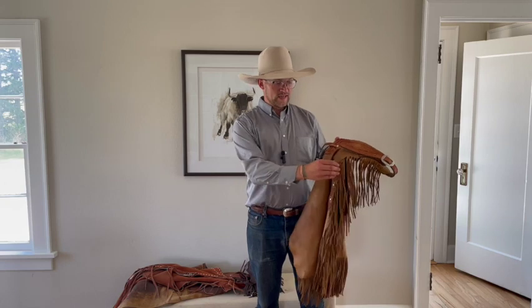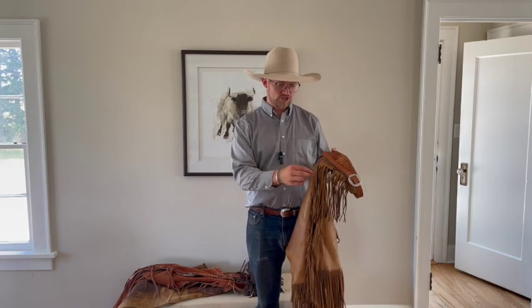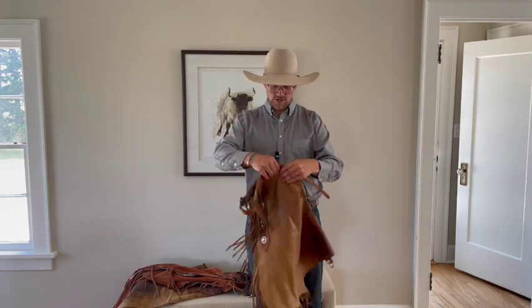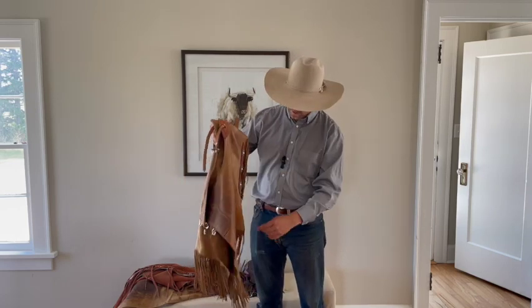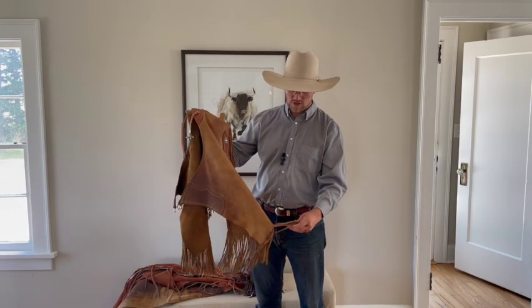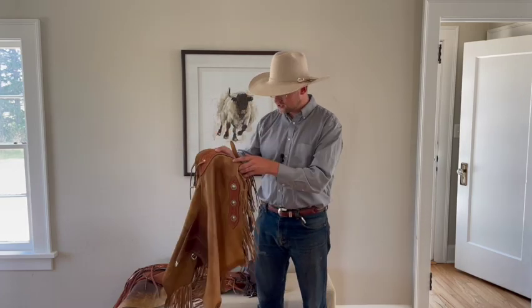Another purpose for fringe is that if you ever break a rein or part of your saddle that's attached with a leather strap, you can rip or cut a piece of fringe and use it as a repair. If you look at chaps belonging to people who use them for a living, you'll see missing sections of fringe — that's why. In some parts of the country the fringe is longer for this reason. I'll go show you my shotguns in a minute.